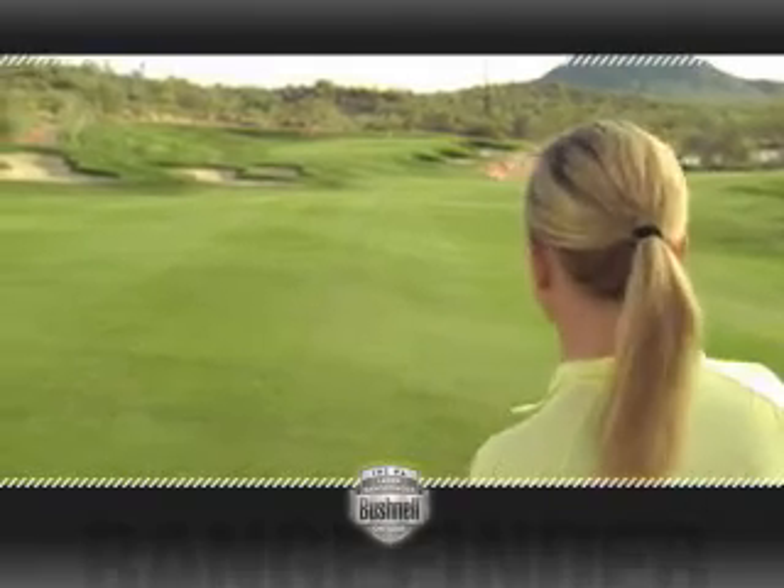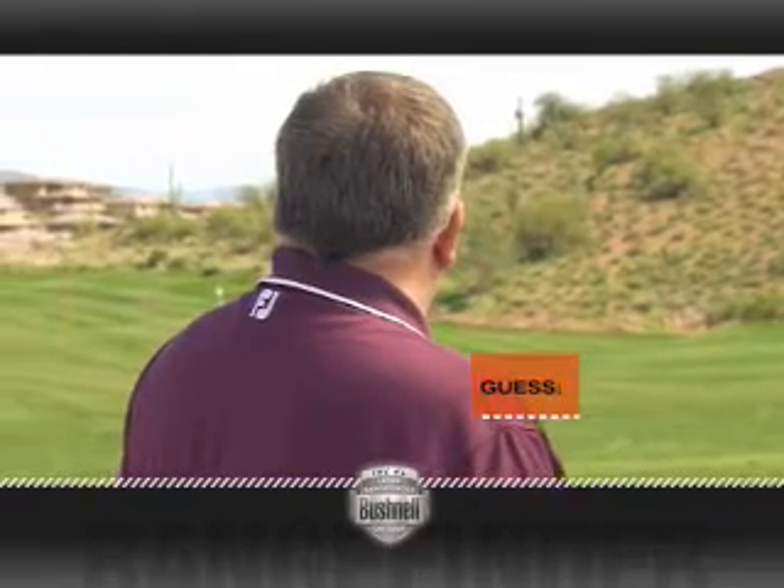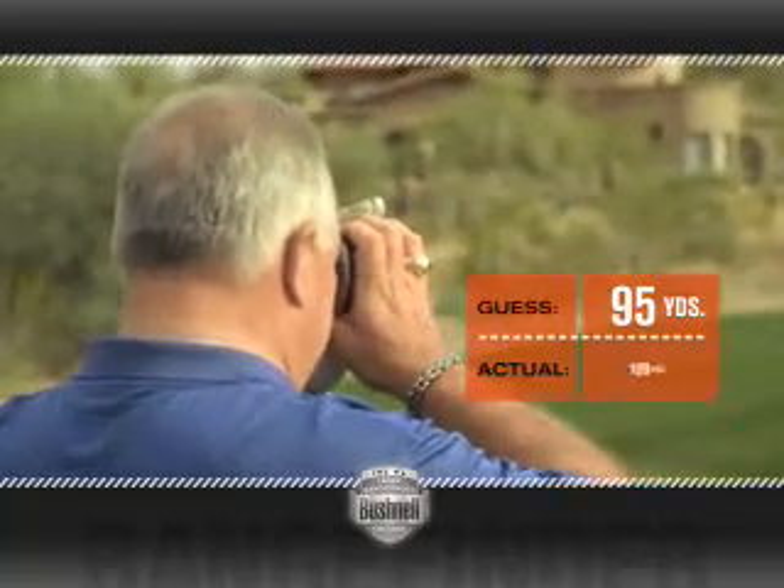Do I have to guess? Yes. I'm going to say 170. That white pin is about 175 yards. I'd say 78. 95 yards. I'd say 164. It's 109.